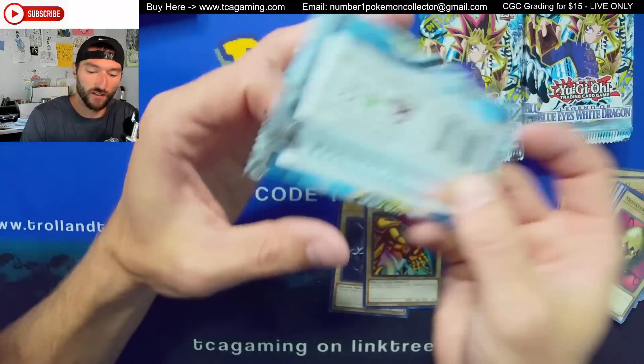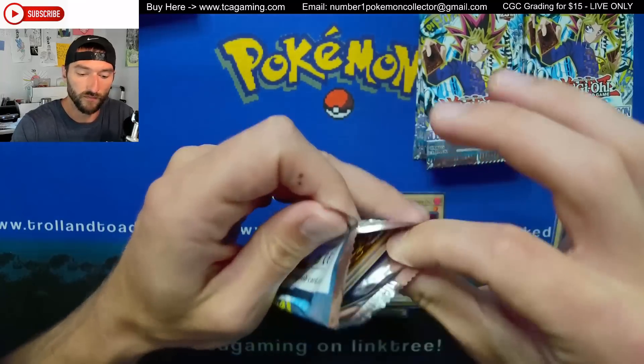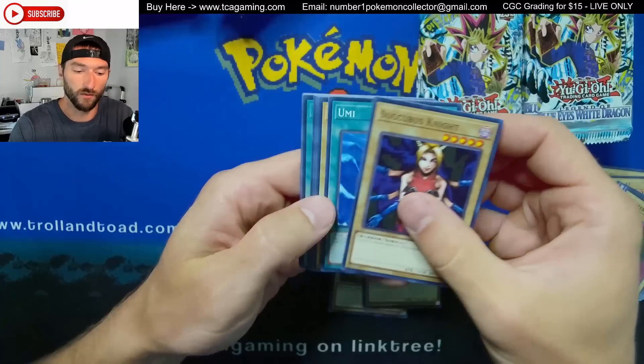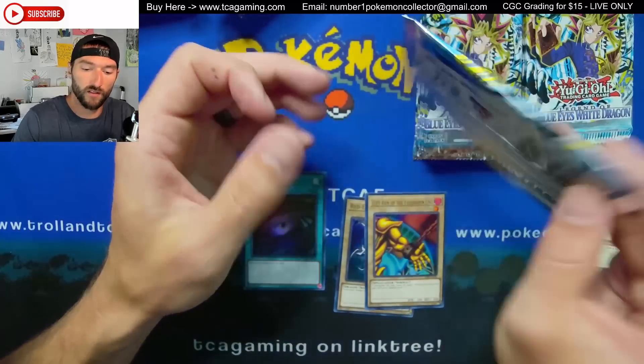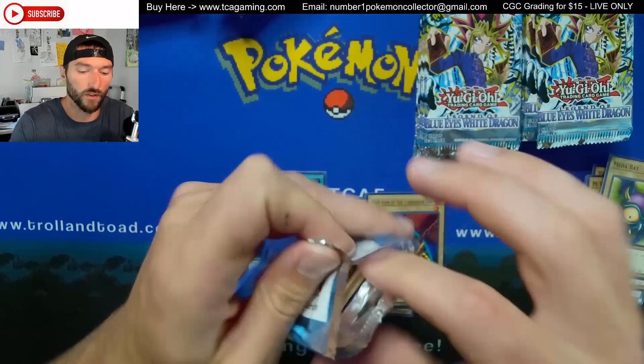We got a ninja — wait, not in that one. So now I'm confused. We hit two ultra rares, which with old odds would have been it — box is dead. Let's just see... there's a super rare right there — got the Dark Hole. We'll just keep going straight down and hopefully they're not mappable.